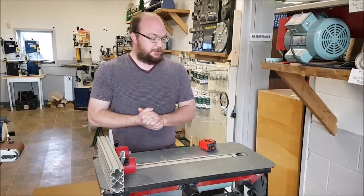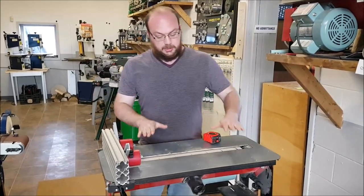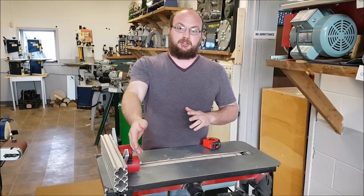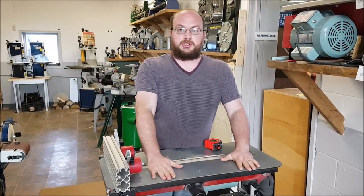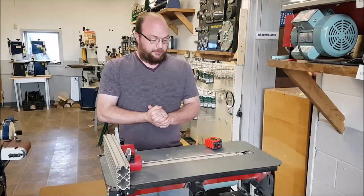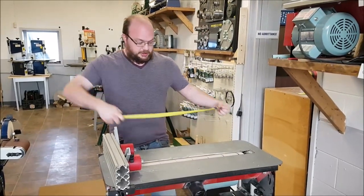A couple of things: oftentimes what people will do is set the Flatmaster up in the outfeed of the table saw — that's a very common thing to do. A table saw is relatively low, about 34 inches tall, which for a lot of people is fairly comfortable to use with a Flatmaster.